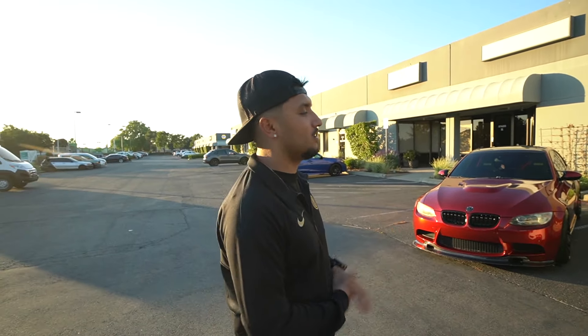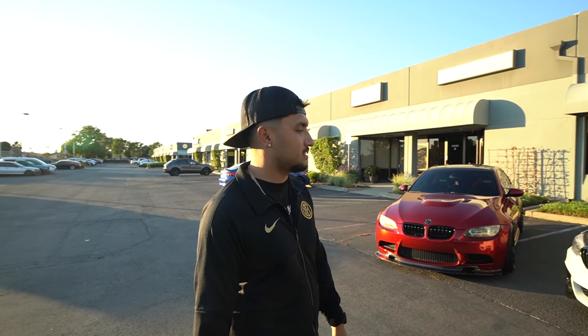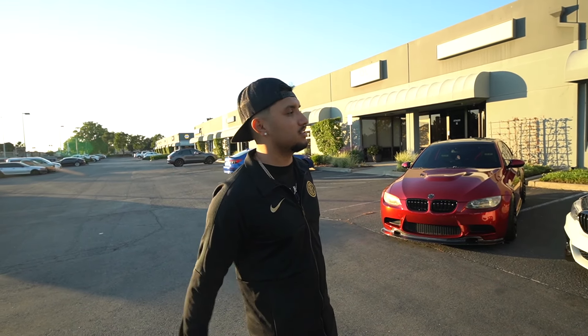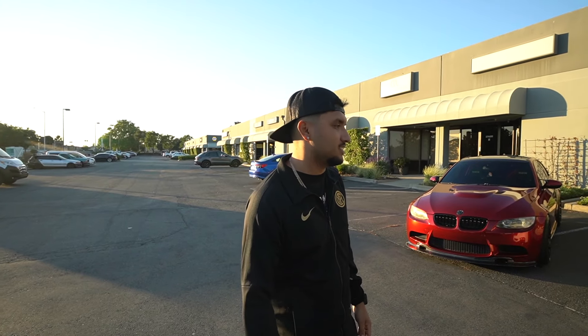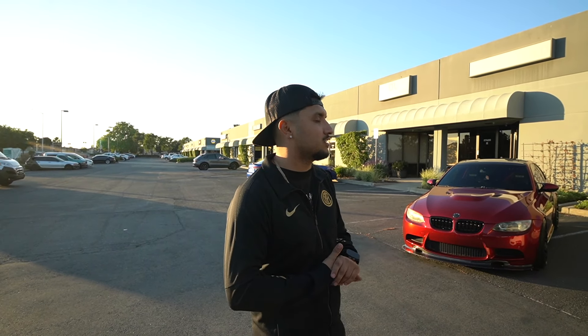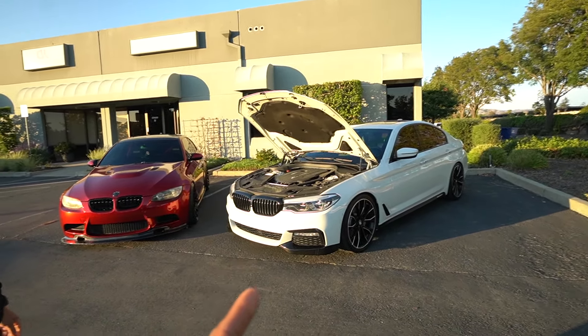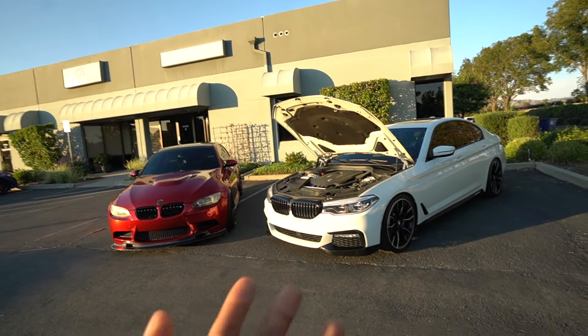It already came with ICON headlights and an M Sport package. Not too many people are going to be familiar with the 5 Series — a lot of people know the 3 Series. But I didn't want a 3 Series. I feel like the 5 Series is a better bang for your buck — you're getting luxury and fast at the same time. With the 340i you're really just buying the motor; you're buying a plain car. This car you get the full package — it's a quick head turn, like 'look, that's a clean car.'